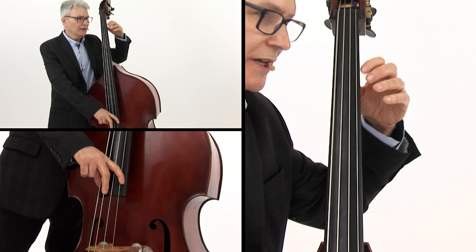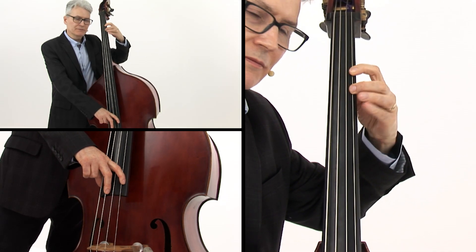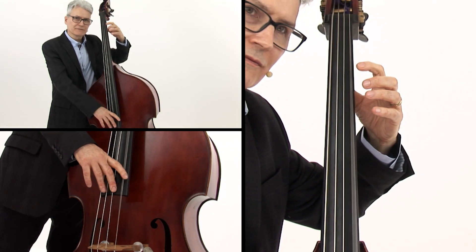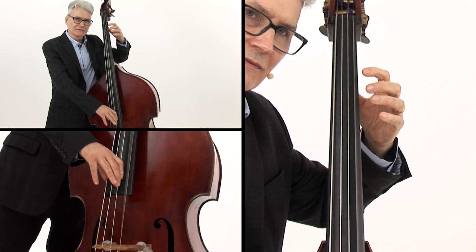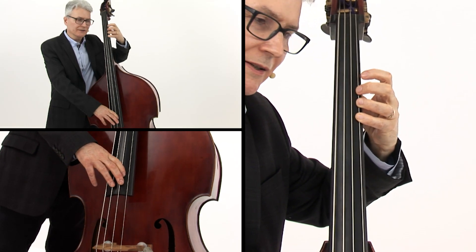Example 2 is the same technique except we're adding the left hand. We're moving up three notes in the first position. It just gives a little rhythmic kick to the bass line.